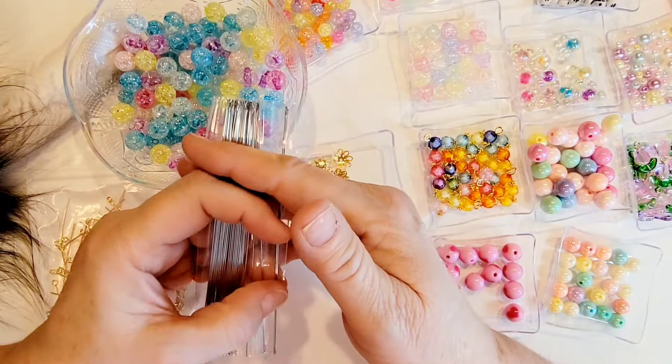I picked up a couple of packs of these beading needles. I use the beading needles when I make bracelets with the BB Craft and Panda Hall beads. I did have some previously, but when I made some other projects I accidentally snapped the needles, so I just picked up some extras to have on hand.